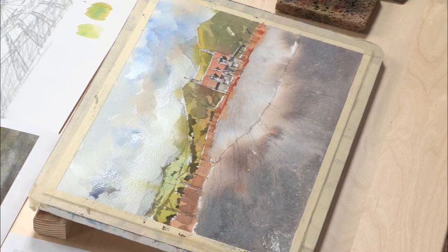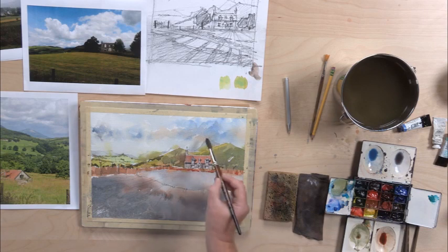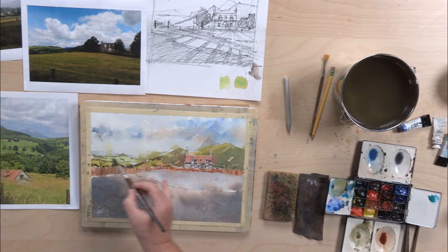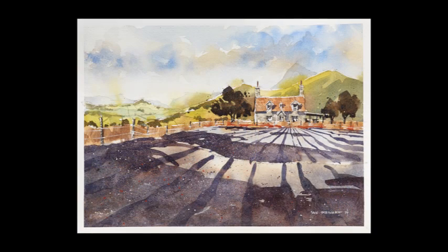I'll step back and take a look at it, see if anything's bugging me. Nothing seems to be. What this does is soften all of this and really enhance that feeling of aerial perspective.